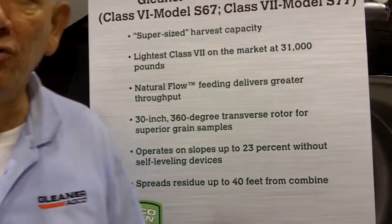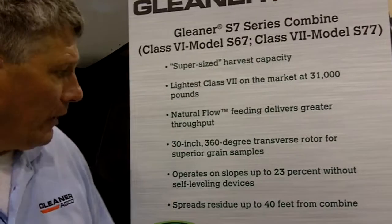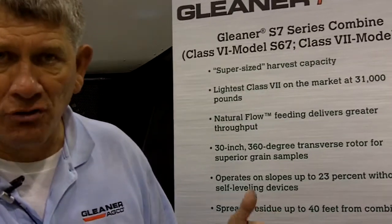Most importantly, one of the things that customers have told us for a long time is to improve residue spread — and we have done that. With the new hydraulic straw spreader in conjunction with the hydraulic chaff spreader and the new spreader curtain, we are able to spread out to widths of 40 feet, spreading not only the straw and other material off the discharge, but most importantly, being able to spread the chaff, which is what customers are asking us to do.